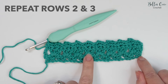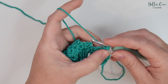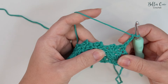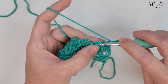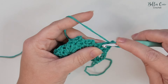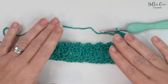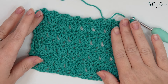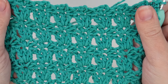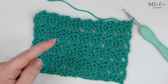From here, rows two and three are a pattern repeat, so you can rewind to row two if you need to. For row four you'd chain three, which counts as a treble, skip those two stitches, and do your three treble crochets into that chain two space, just as shown before. Here we have the stitch repeated four times and it looks really beautiful — it's such an easy stitch to do, so if you like this stitch you might also enjoy this one.